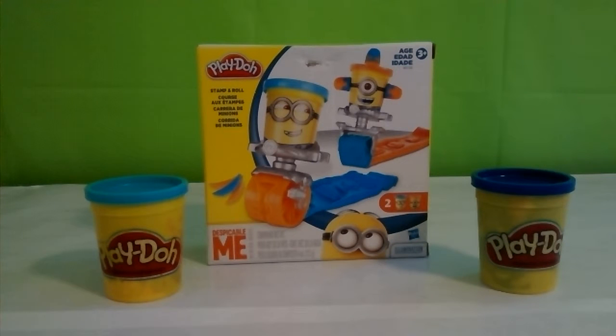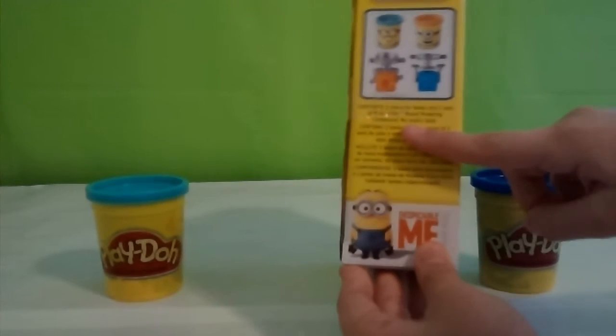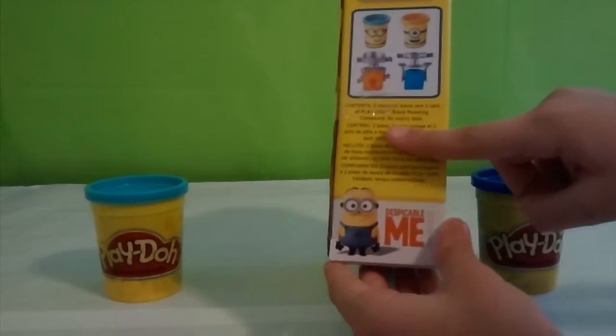Hi, it's Bella and Rose from 5 Cool Disney Kids. And today we're opening a Play-Doh set that's Minion themed. It includes two character bases and two cans of Play-Doh. So let's get it opened up.